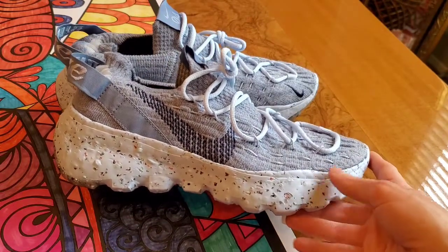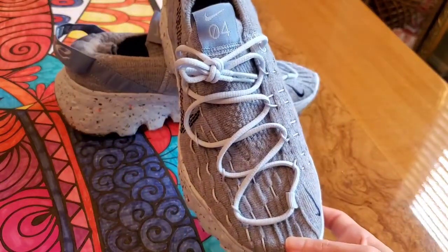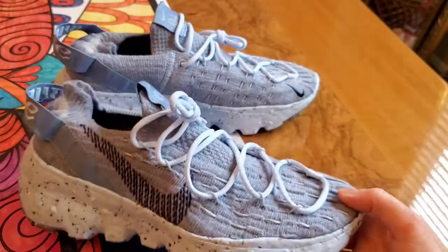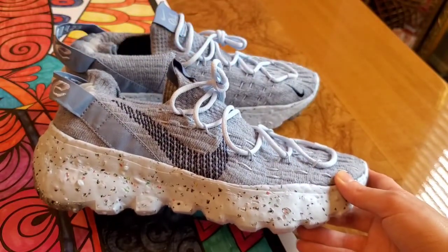They just arrived yesterday. This honestly has to be my favorite colorway for the Nike Space Hippies. I'm obsessed with blue — it has different shades of blue on it honestly. In my opinion, how could you go wrong?